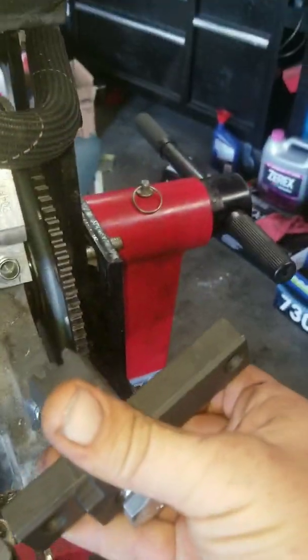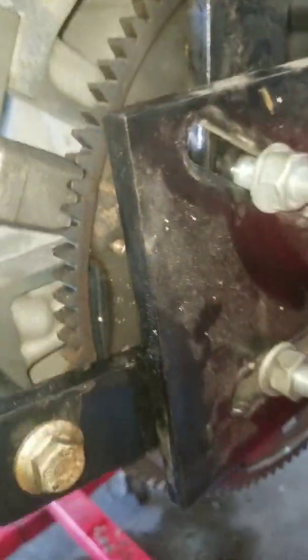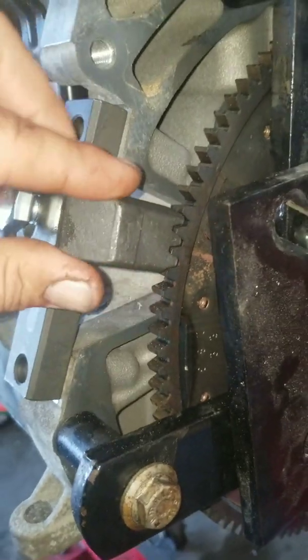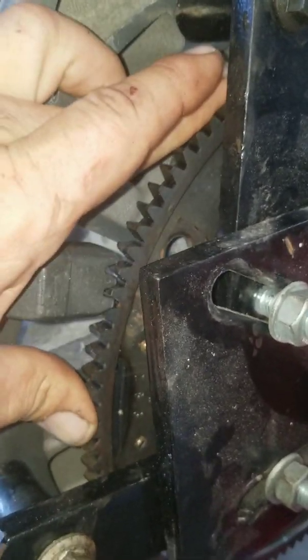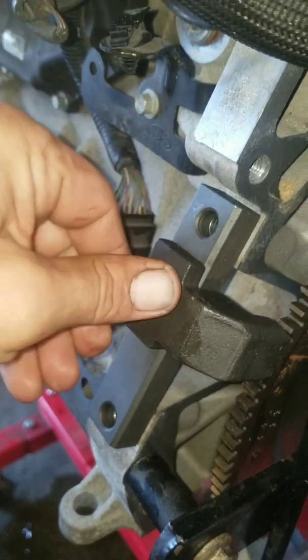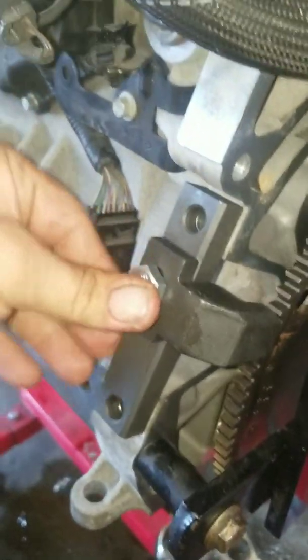Put it in here like this. Now hold the flywheel, but you need to set it up correctly — make sure it's not moving one way, but moving the other way. Then tie this bolt, and here are the other two bolts to hold it in place.